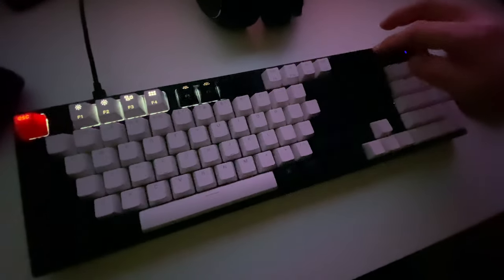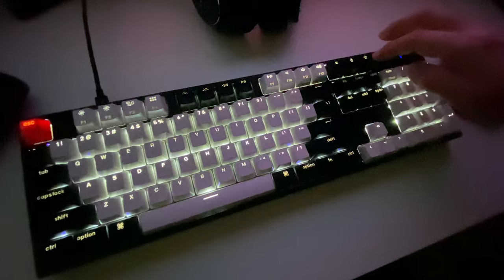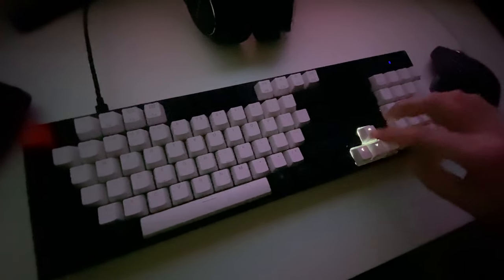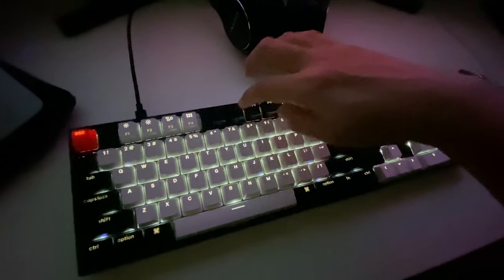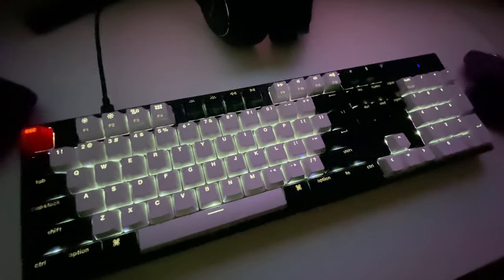Some of the lighting effects are a bit too Christmas-y, like a snake pattern. This one here only lights up when you touch the keys — I kind of prefer this one because if the lights move too much it will distract me.